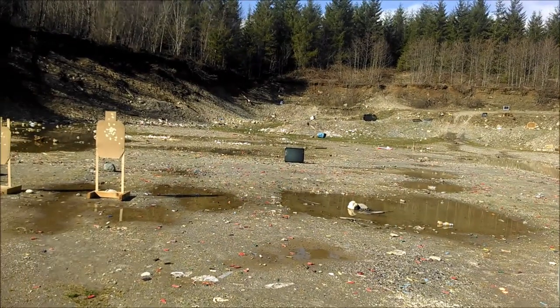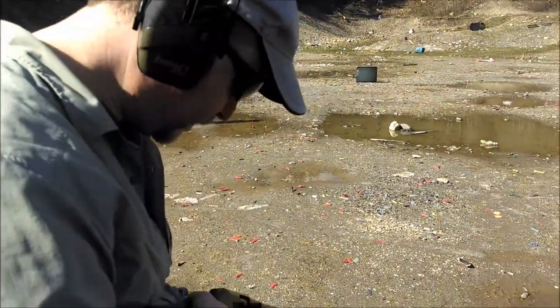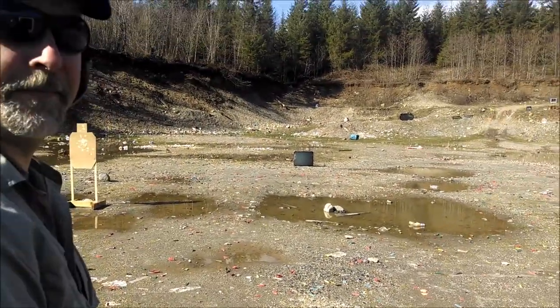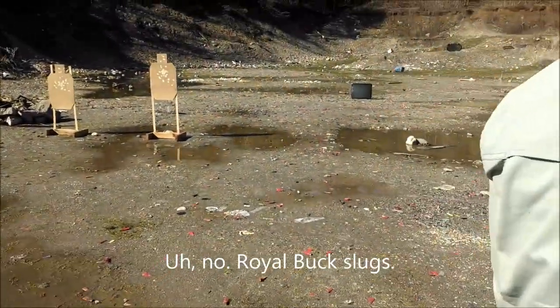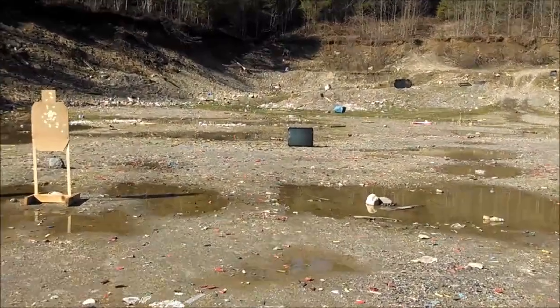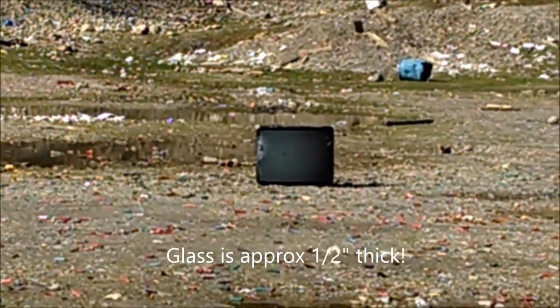Okay, here we are at the range. JC's over here with the Mossberg 930. We're using Royal Star full load slugs and we're gonna shoot this guy out here. That's a 32 inch Sony CRT out of a television set.